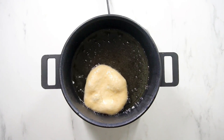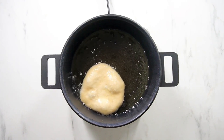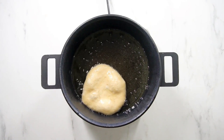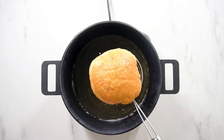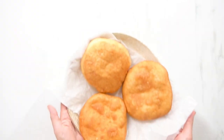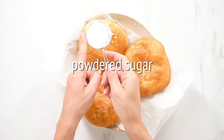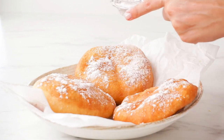Once the oil is hot, add the dough one or two at a time and fry until golden brown on both sides, which should take about 2 to 2 and a half minutes. Once finished cooking, remove the fried dough from the oil and place it on the prepared wire rack. Brush each piece of fried dough with melted butter and then top with a generous dusting of powdered sugar.